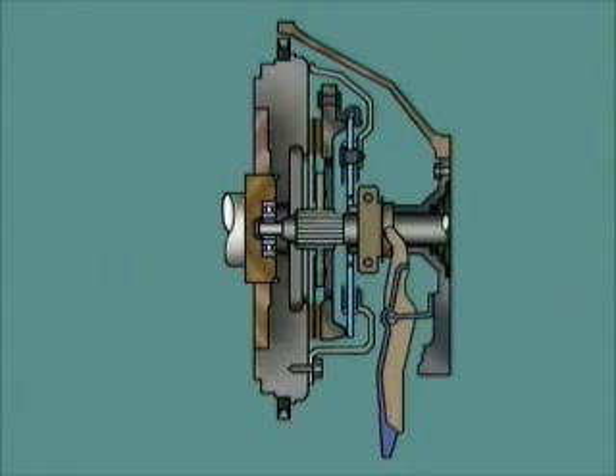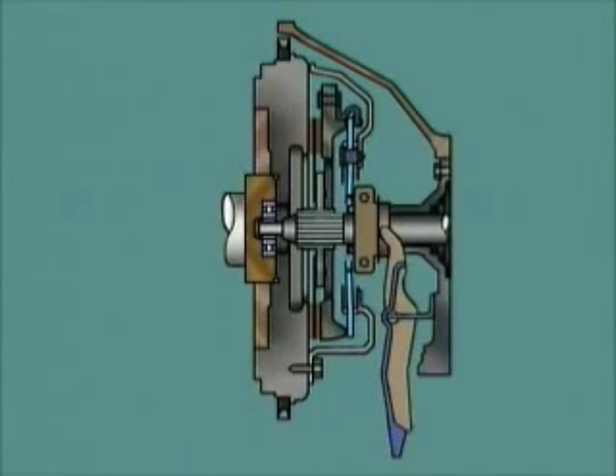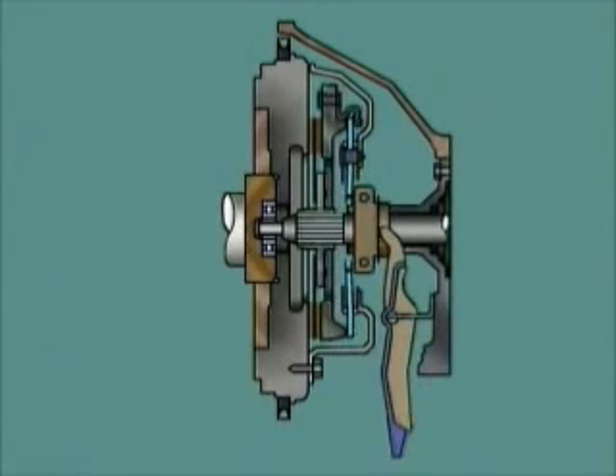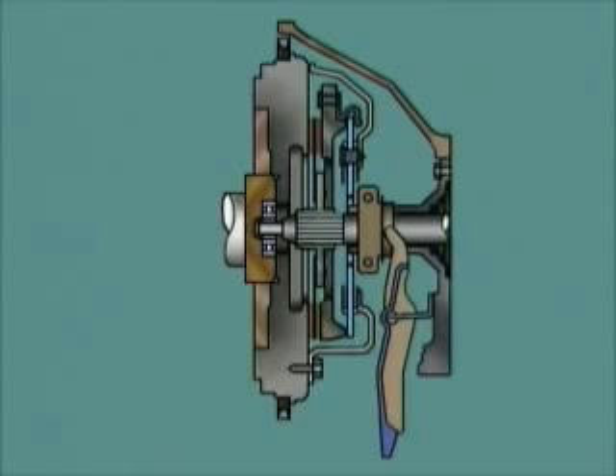When the clutch pedal is depressed, the movement is transferred through the operating mechanism to the operating fork and the release bearing. The release bearing moves forward and pushes the center of the diaphragm spring towards the flywheel. The diaphragm pivots on its fulcrum rings, causing the outer edge to move in the opposite direction and act on the pressure plate retraction clips. The pressure plate disengages and drive is no longer transmitted. Releasing the pedal allows the diaphragm to reapply its clamping force and engage the clutch, and drive is restored.